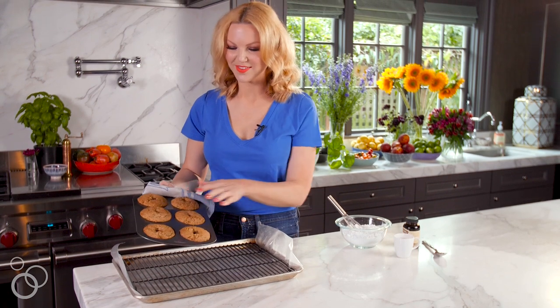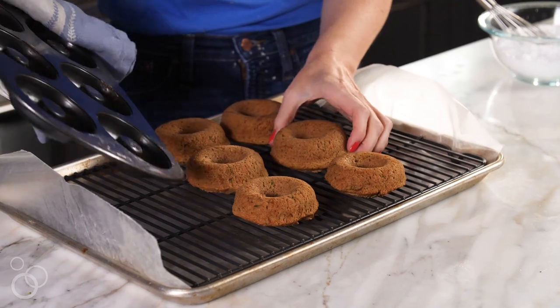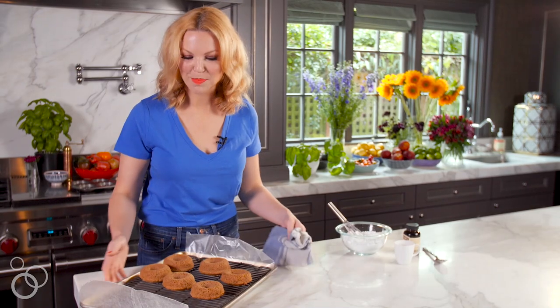Don't be fooled — I know they look a little lumpy on this side, but as we turn them out they're pretty smooth on the other side, and once they get a nice coating of glaze on them they're going to look perfect.